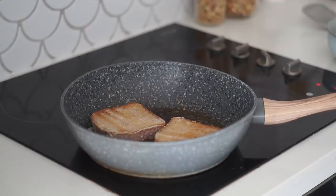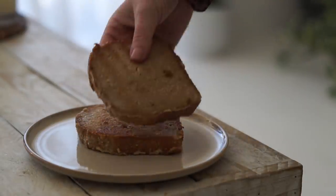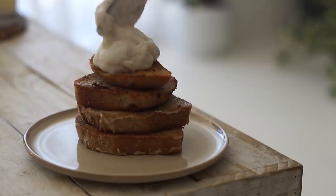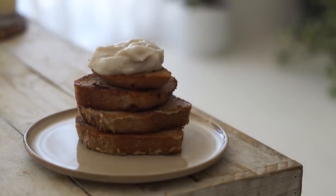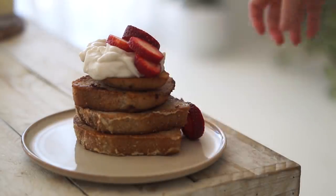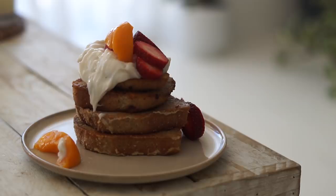I soaked the thick pieces of bread in the mixture for just about a minute, then fried them in a little oil or vegan butter in a frying pan until they were nice and crispy. Then I stacked them high — four pieces of thick bread — topped with coconut yogurt and some fresh fruit: strawberries, berries, and peaches. This was so delicious; you have to try it.